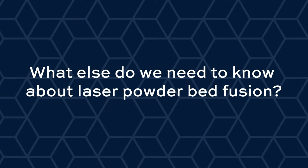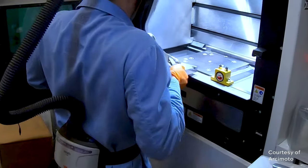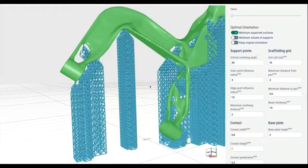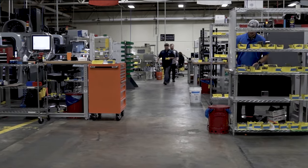The build plate is really important — the part is welded to that plate as it's being built. It's buttressed and anchored by support structures that attach it to the plate. Part of what those support structures do is hold the incomplete part against distorting from the thermal effects of the heat the laser introduces. Those support structures are sacrificial material and get cut away after printing.